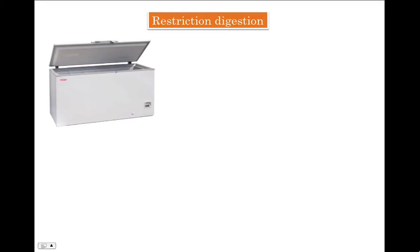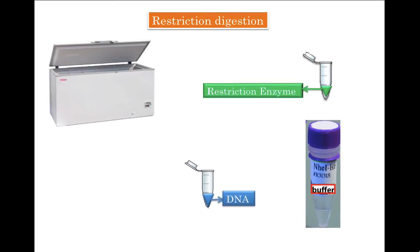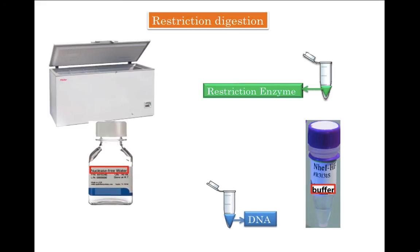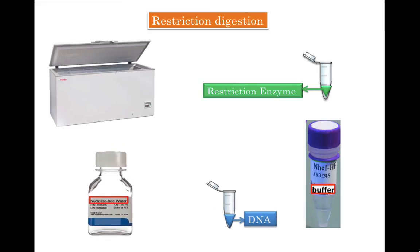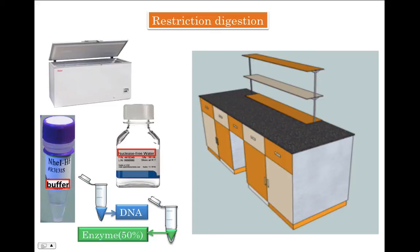Let's set up a restriction digestion — it's a very simple method. You need to open the minus 20 freezer and take out tubes containing restriction enzyme, restriction enzyme buffer, DNA that you want to cut, and nuclease-free water. Keep all the stuff you pulled out of minus 20 in an ice bucket. You need only two pieces of equipment: a microfuge and a water bath.